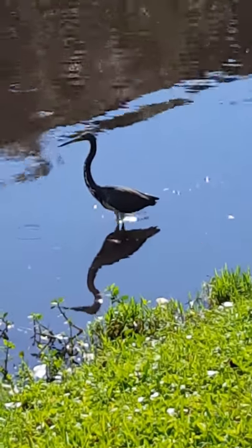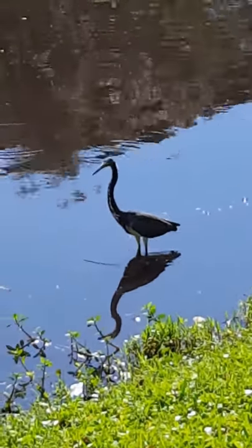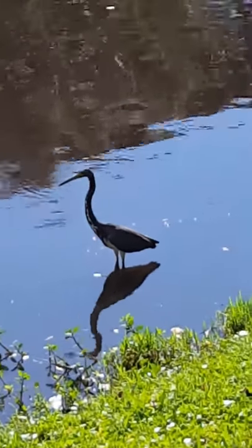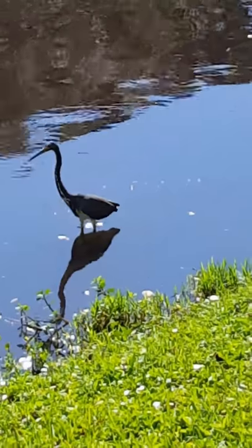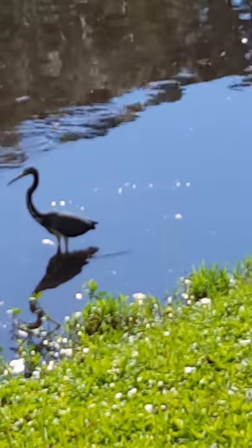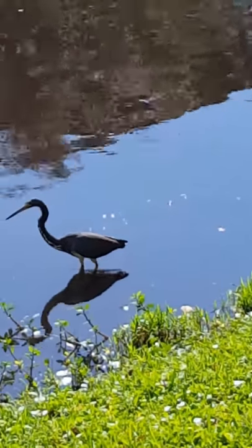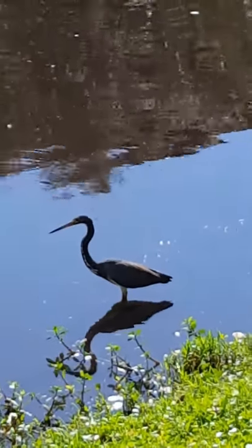Here is that heron, no longer resting but enjoying himself in the water. It's a smaller heron, but you can see that it likes to stab little fish. It has a long skinny beak.